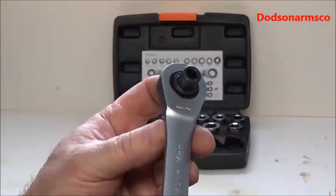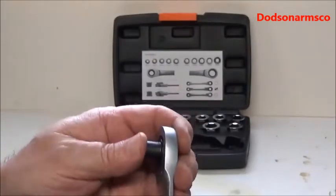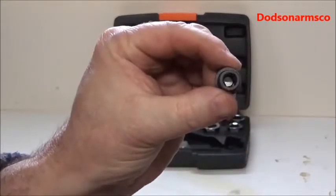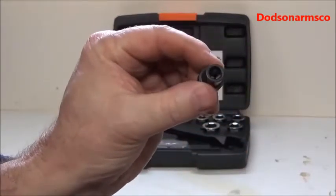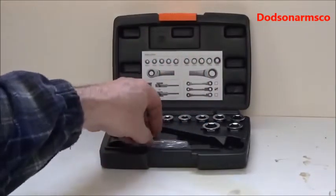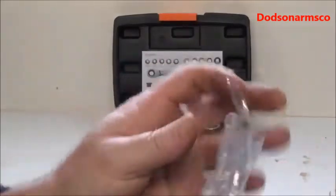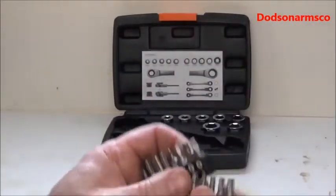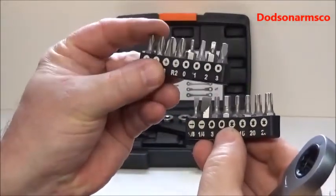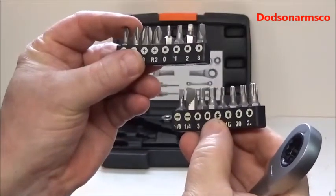On the 14-millimeter side, it has a hex drive here that is detachable. This hex drive is designed to take screwdriver bits and things like that, which it comes with. So you have a package of different kinds of bits — standard Phillips, square drive for furniture, some hex drives, and torx.